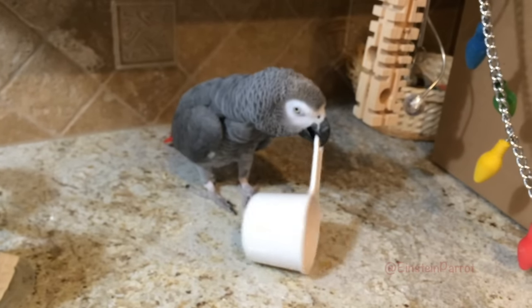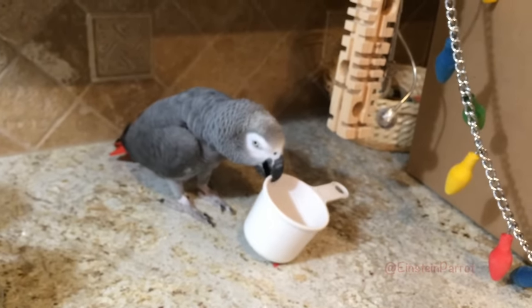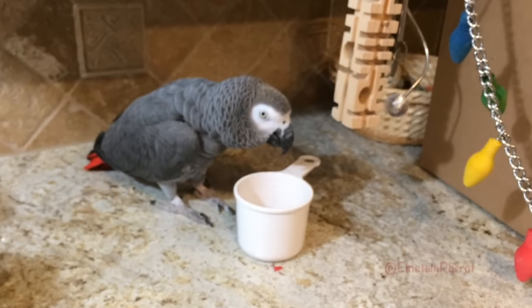We'll need one and a half cups of water and one egg. Einstein, you get the water, I'll get the egg.